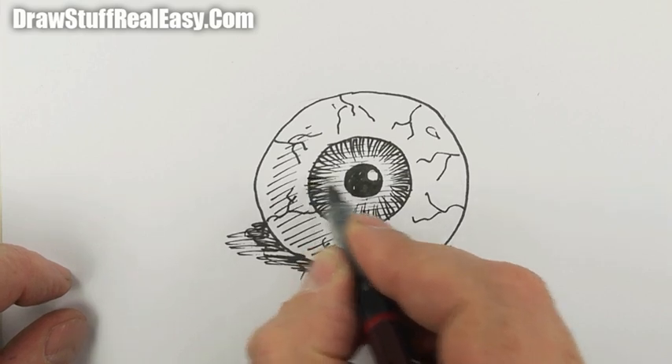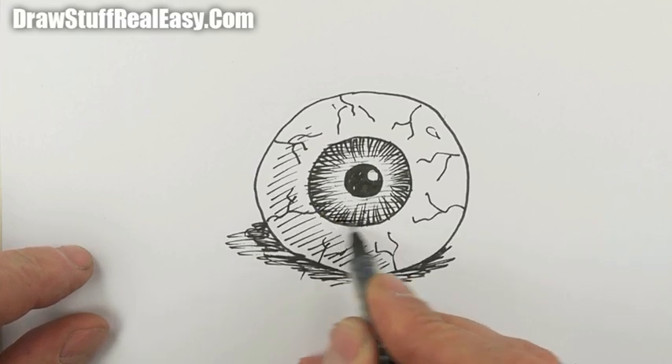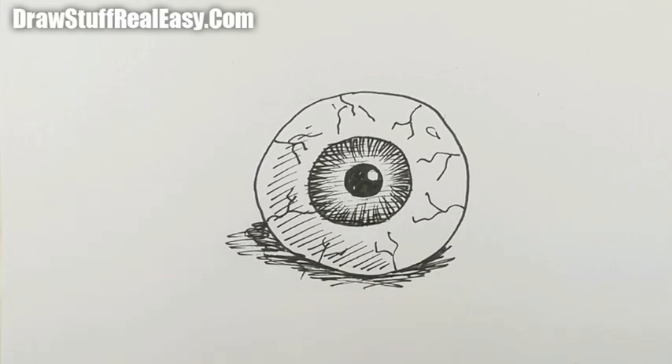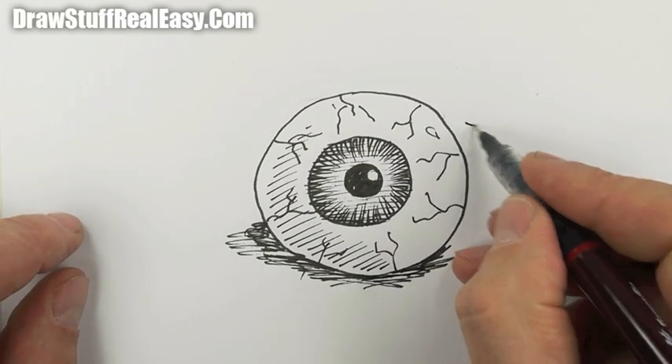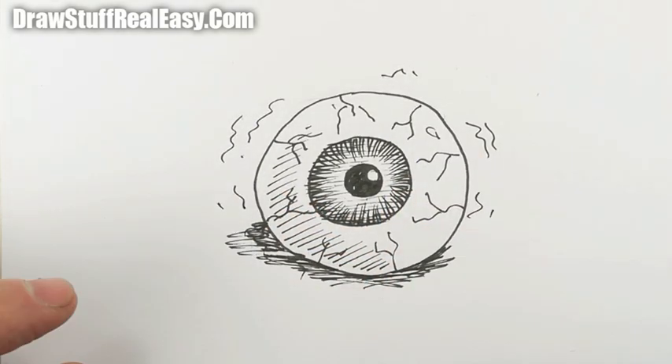There we go — how to draw an eyeball, real easy! Enjoy that, keep coming back to Draw Stuff Real Easy. In the meantime, keep drawing, drawing, drawing, and practice, practice, practice. I'll see you next time — take care now, bye bye.